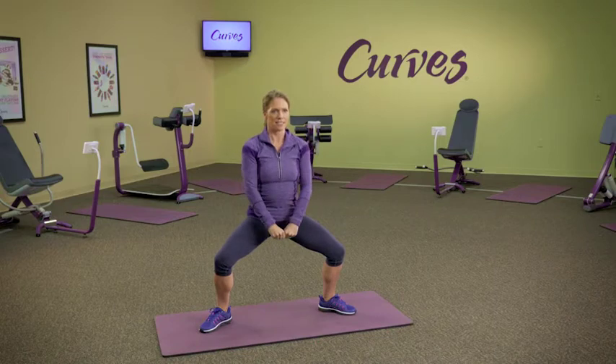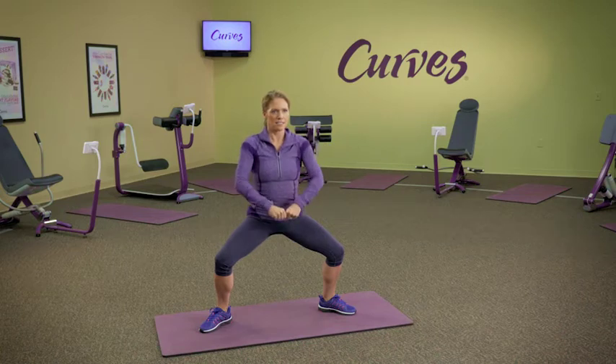Lower your body by bending your knees until your thighs are parallel to the floor. Be sure your bum goes back and your knees don't pass your toes. Keep your chest up.